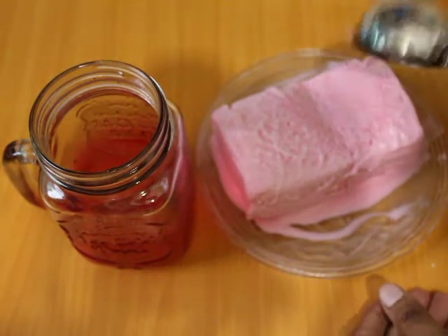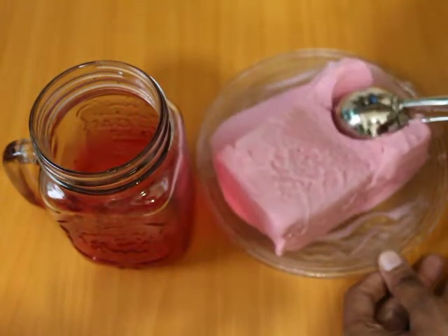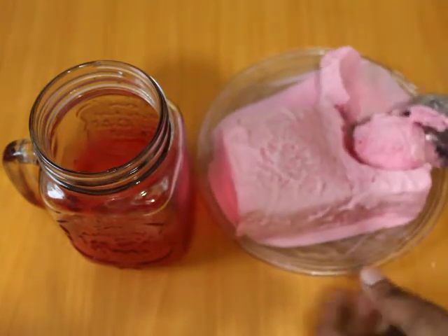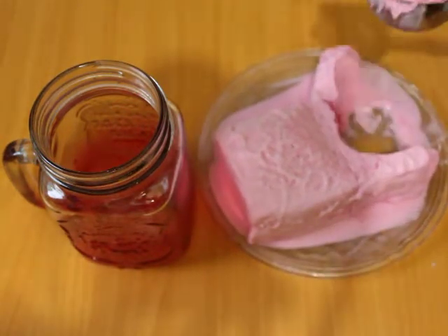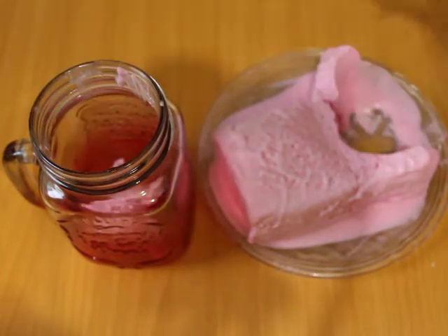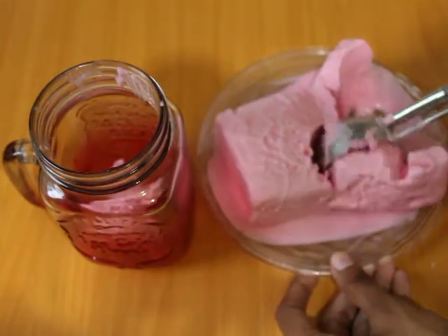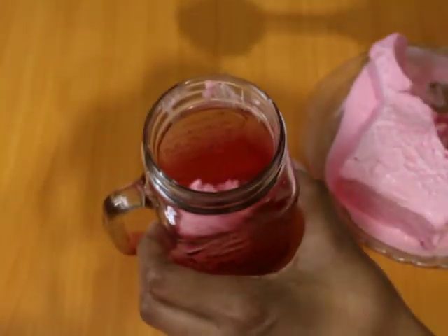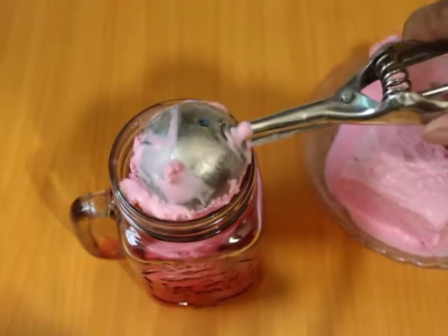We will put a glass to make the ice cream shake. We will put in 3 scoops of ice cream, placing them in this way.